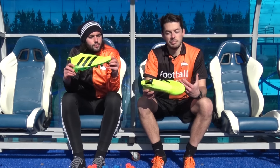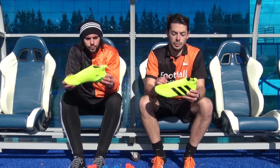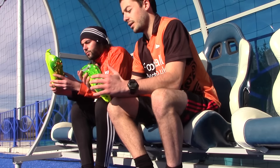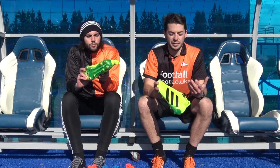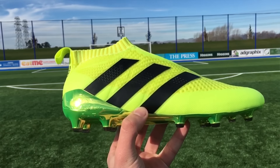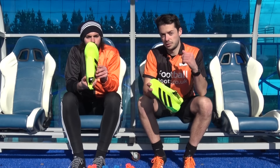These boots are pretty much marketed for those central midfield playmakers — the likes of Ivan Rakitic, Paul Pogba, and Mesut Özil are the headline names on the Pure Control. It's got conical studs and it's designed for that central midfield playmaker, though any player can wear these boots on the pitch. Central defenders and goalkeepers — I would suggest this boot would be good for you as well. It's a really wide-fitting boot, going to fit everyone. I think this is the best boot in the Adidas collection, but that's just my opinion.